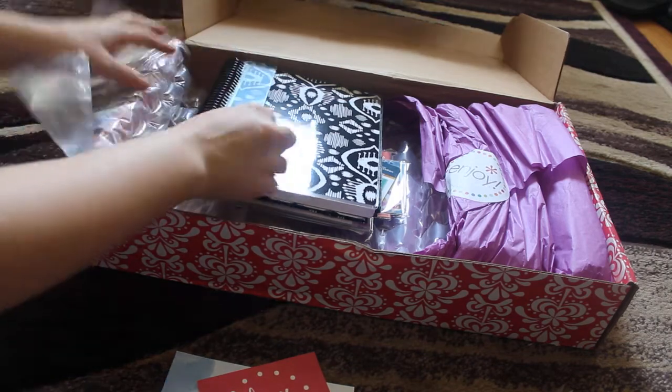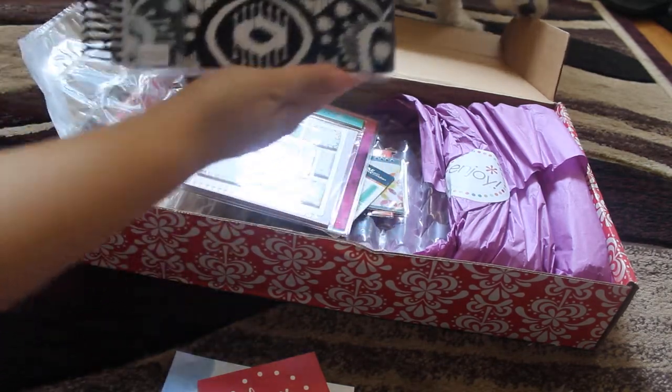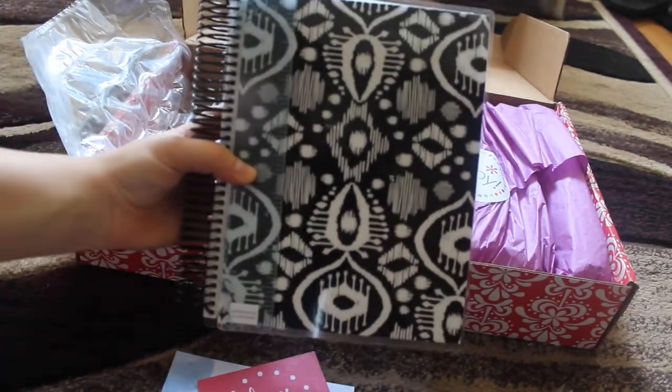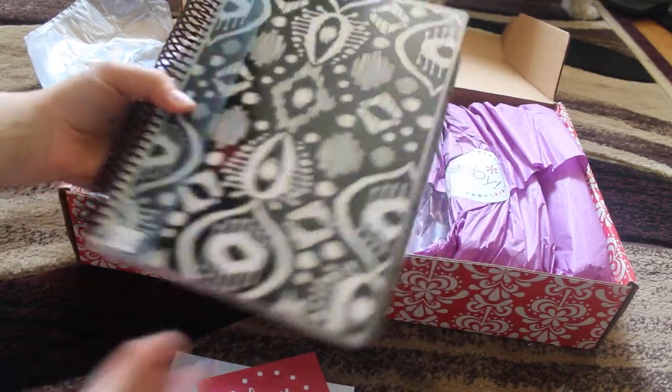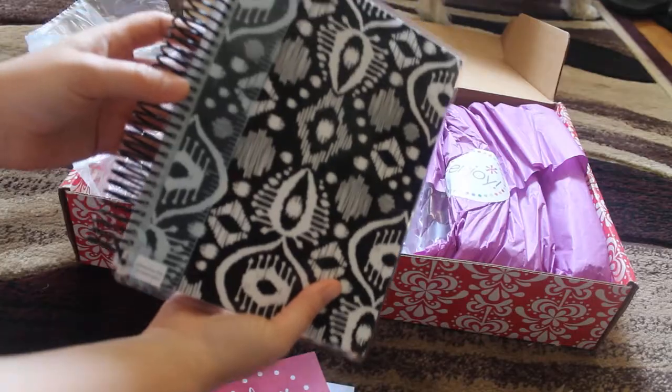My planner. So I decided to not get it customized because it was five extra dollars, so I didn't do that. And I got this cover in the black and white.